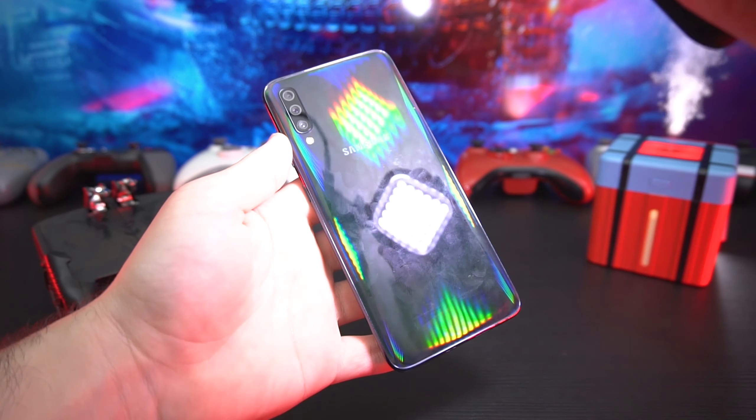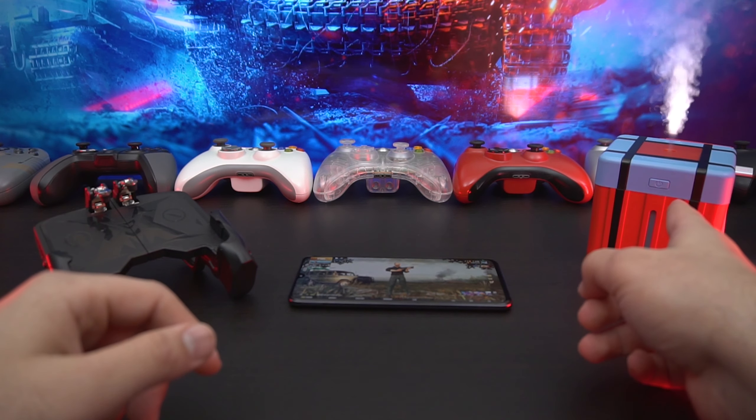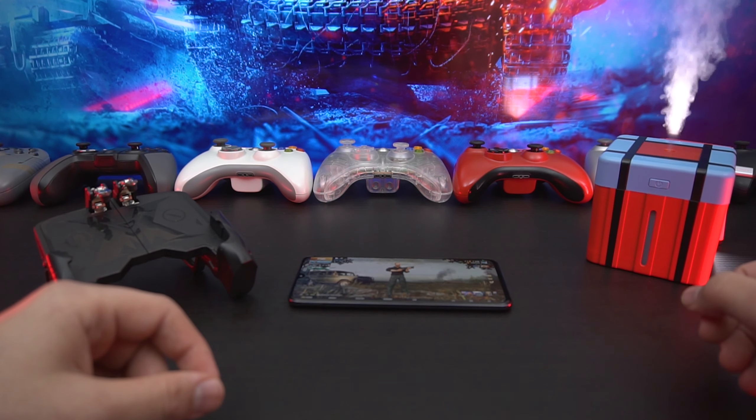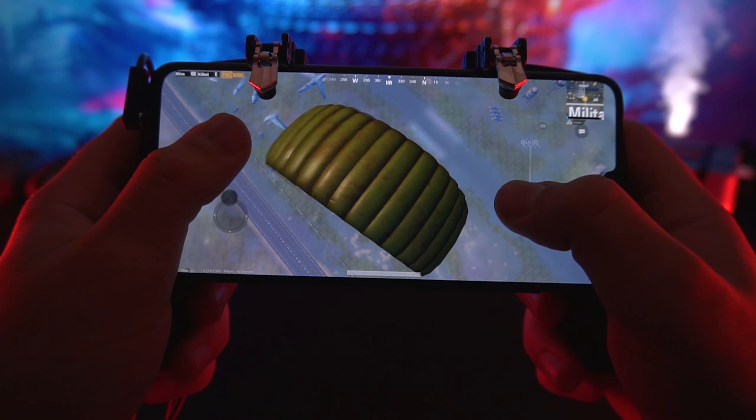The A70 is supposed to have this pretty cool back design. Indoors it doesn't look all that great, but under sunlight I think it's going to look pretty awesome. We also have a new crate here, my speaker, and my headphones. With all that said, let's just get right into it.